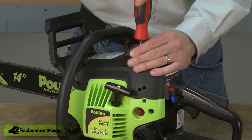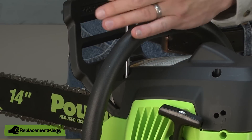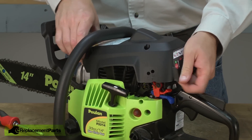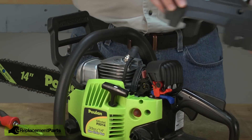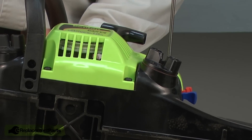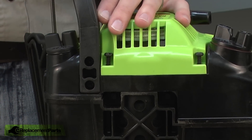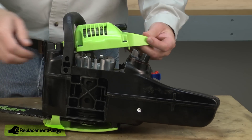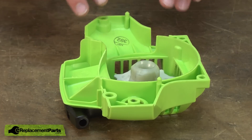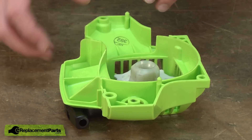I'll begin by removing the top cover. Next, I'll remove the starter assembly. The first thing I need to do before I disassemble any of the inner components of the starter is to get the tension off the recoil spring.